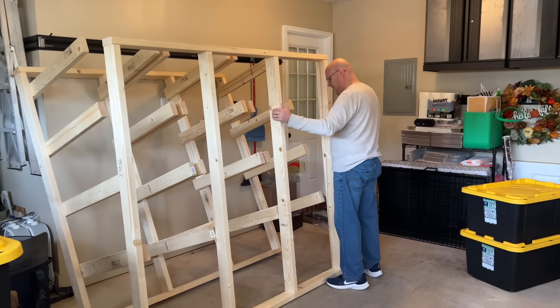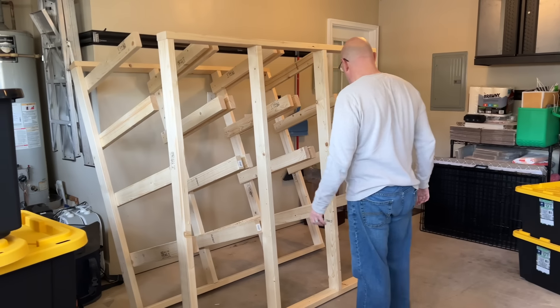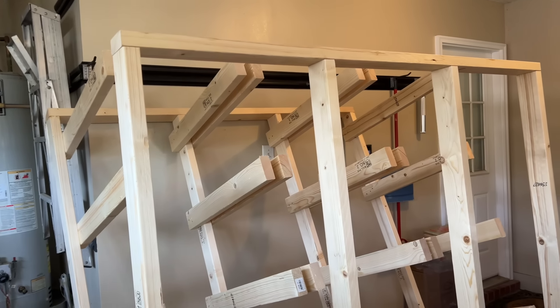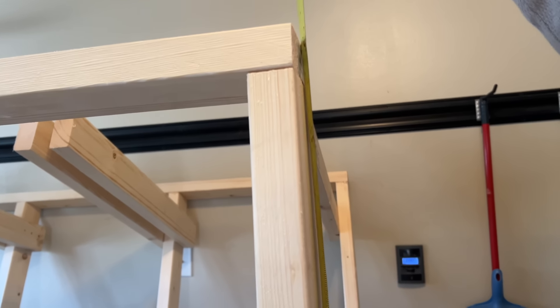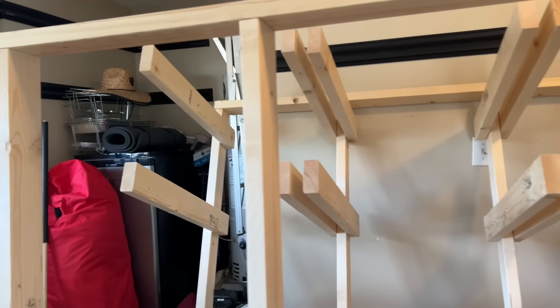We're in the home stretch. Kind of sore. Yeah, it's coming along. He said he's going to bolt it to the wall so that we just don't have any issues. How tall is this thing total? Sixty-eight and a half inches.